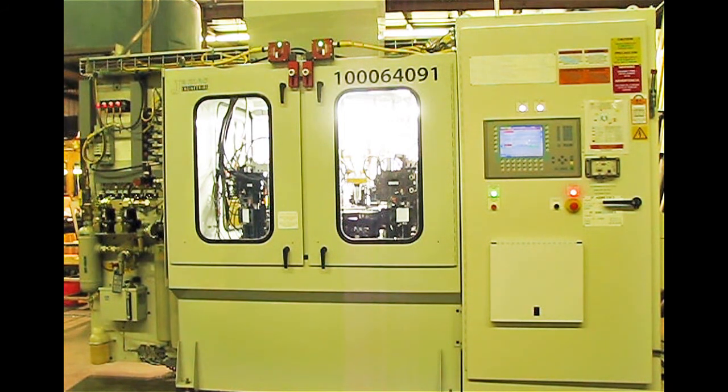We have door switches mounted on each door — five doors, five door switches, each locking type, Euchner door switches. We use Siemens controls. This entire machine was built to specifications.